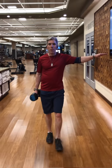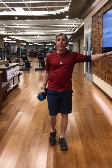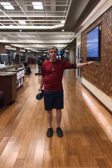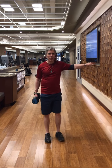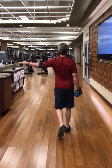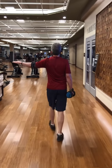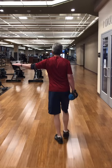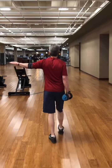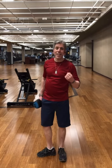Walk as far as your designated distance — there's plenty of space at Lifetime. Once you get to the end, turn around and do the exact same thing: keep your shoulders back and your head up. You're looking where you're going, not at the ground. Walk to the end of your designated area and you'll have completed two floor lengths.